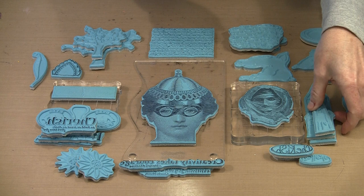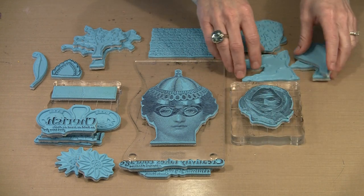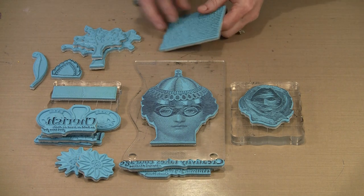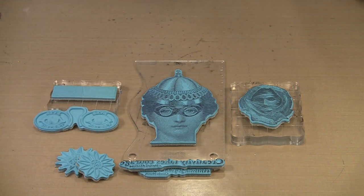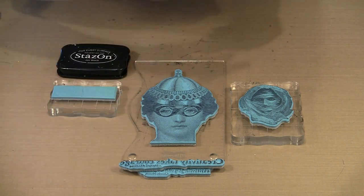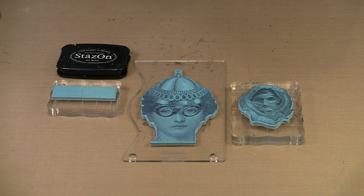We're going to start with those engraved images. When you work with these and see the stamps up close once they're inked, you'll notice right away that they're made up of little dots. The best way to get a really good impression with them is to use something like a dye-based ink. You're going to see me bring in Stazon — technically it's a solvent base, but it behaves, it's not thick like a pigment ink, so it behaves in much the same way.